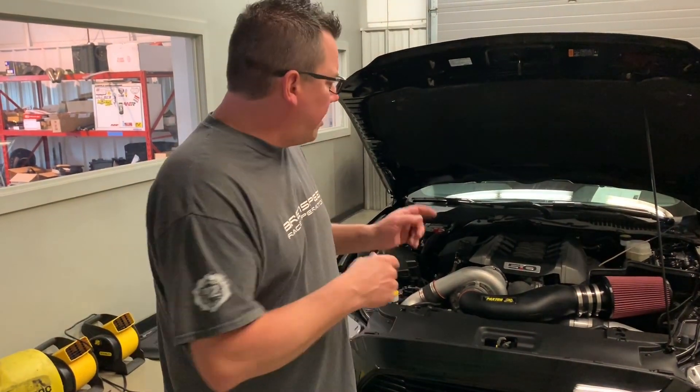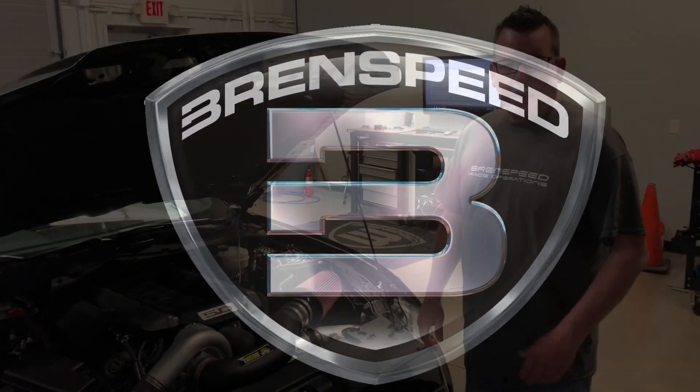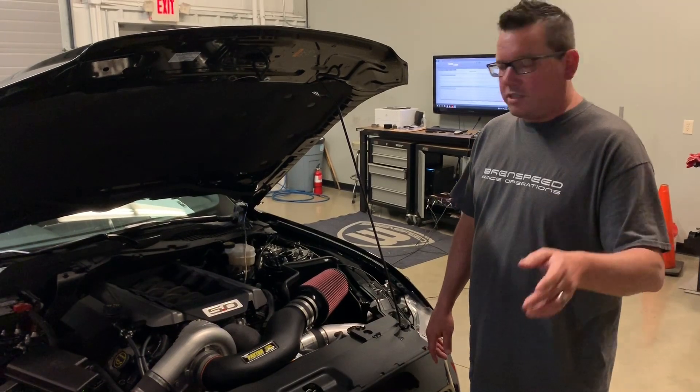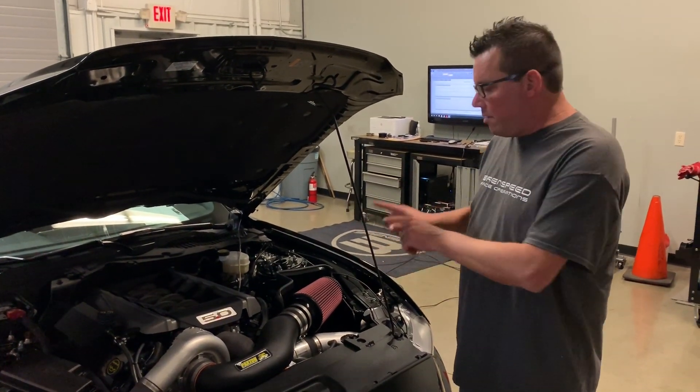It's a 2017 Mustang with our Stage 1 Paxton package. If you haven't, please subscribe and notify to stay up-to-date to see cool videos like this. I'm Brent from Brent Speed — thanks for watching Brent Speed TV. This '17 Mustang has our Novi 2200 Stage 1 Brent Speed package. I'm gonna rip a dyno pull right now. We're gonna look at the numbers and come back and tell you more about it.